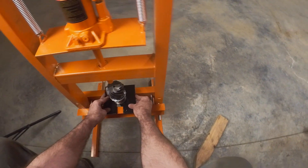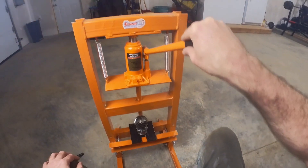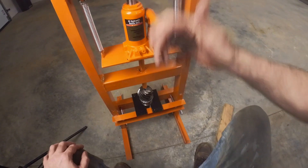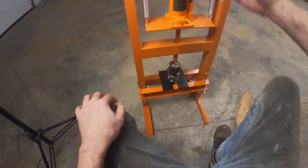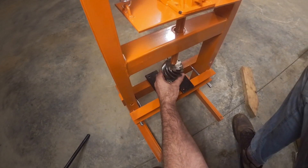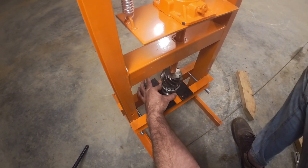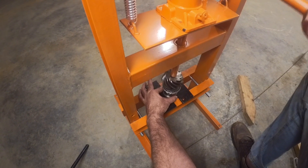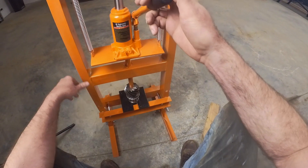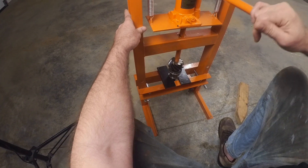Hopefully this will work. I don't know if it'll go down low enough or not — we'll find out. Might not. I want to get it centered, and then I'll just go slow.